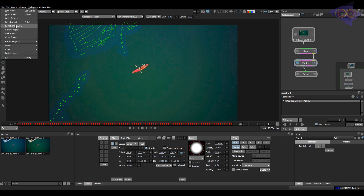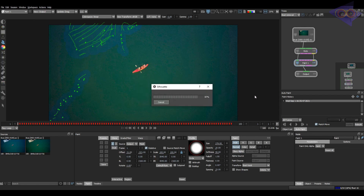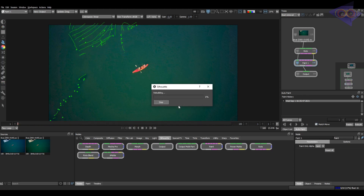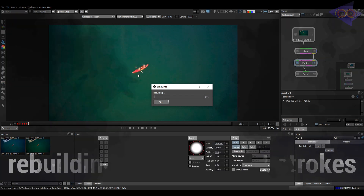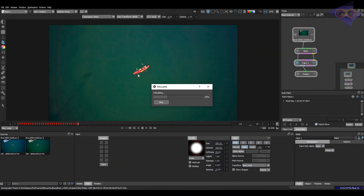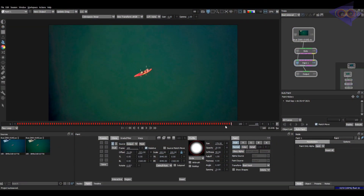I always recommend doing a Save As before doing this, just for a safer side. Click on Rebuild now. Click on this preview also so that I can show you the magic of rebuilding. You can see the paint strokes are automatically rebuilding with this tracking information, and this looks like an AI is doing all the work on behalf of us. Sit back and relax. The work is done and you can see all our paint work is updated on the new plate as well. And this looks so good.